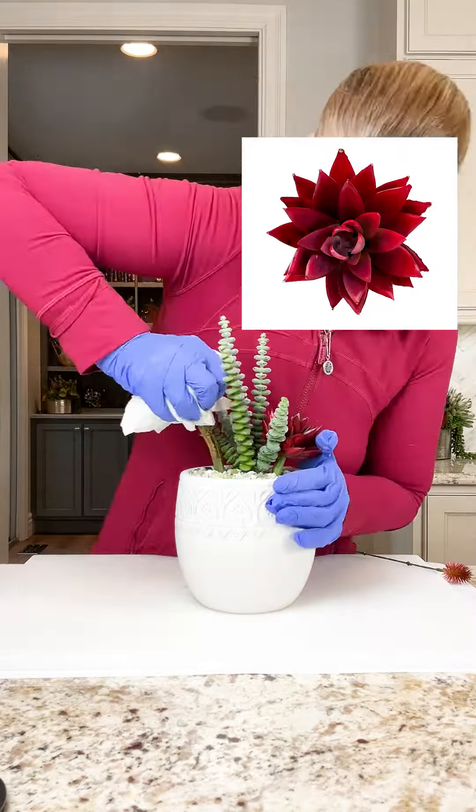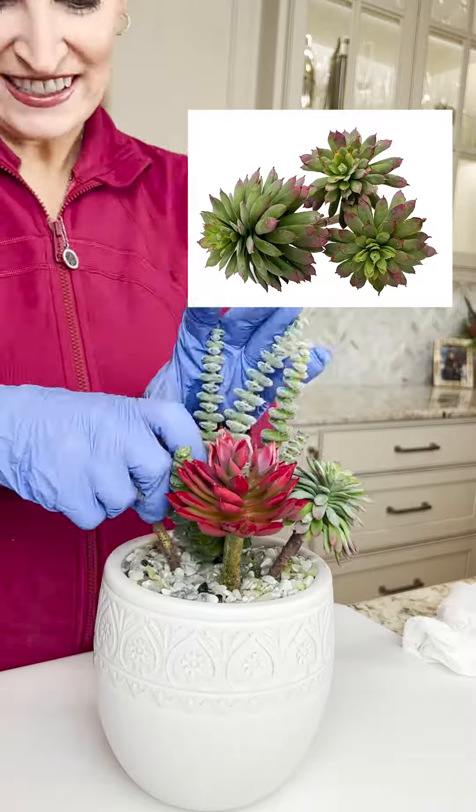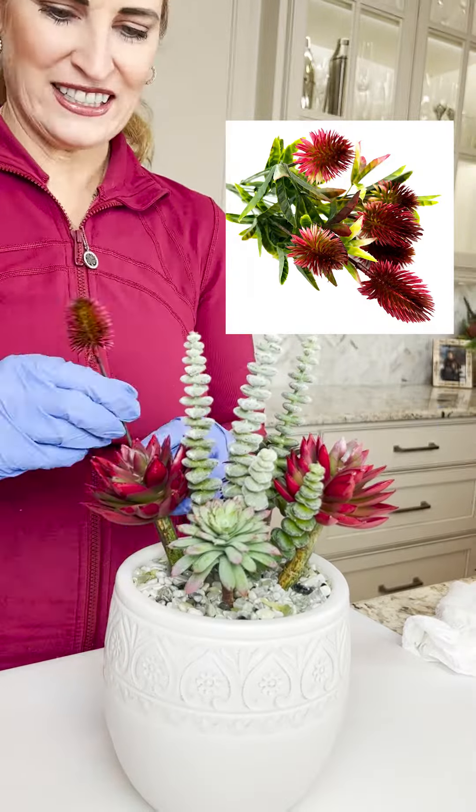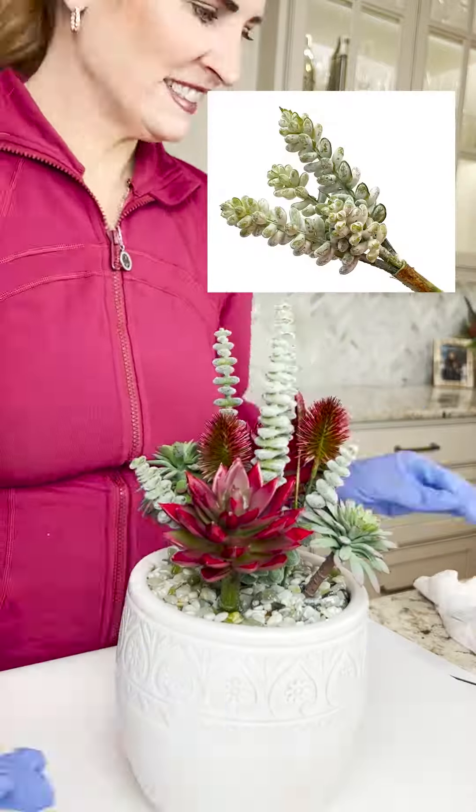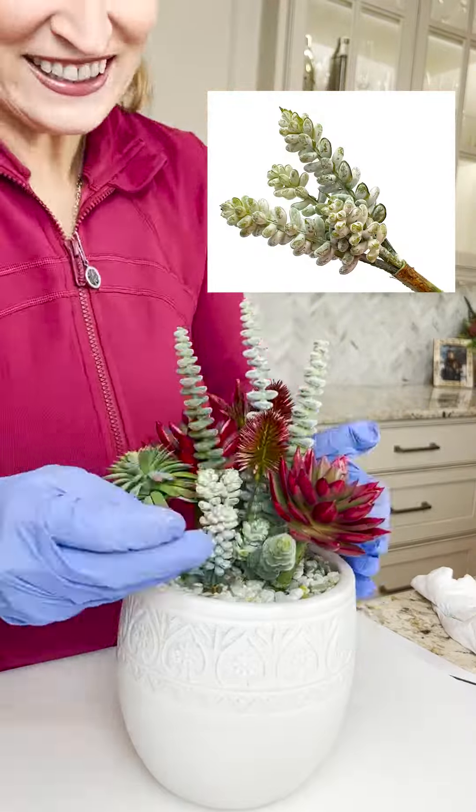The vibrant colors add a pop that steals the show. Now here's a pro tip: when working with prickly elements like a spiky echeveria or thistle, cover your hand with a towel when pushing the floral into the floral foam. Those edges can be really sharp and we want to make sure that your creativity remains pain-free.